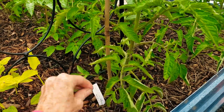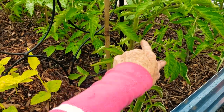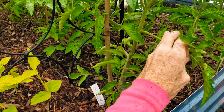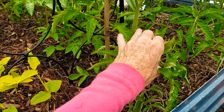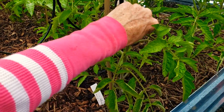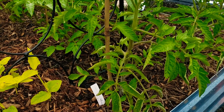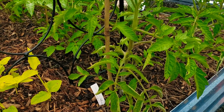Here's another one — it's a little tiny. It will usually be in between the branches. Like here's your branch — it would be right in there. There's a little teeny tiny one. I'll just pick that off. And that is where you find your suckers.